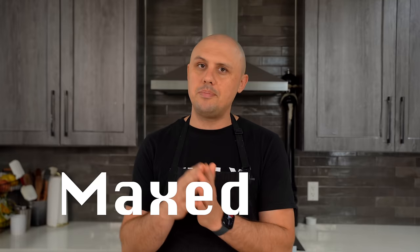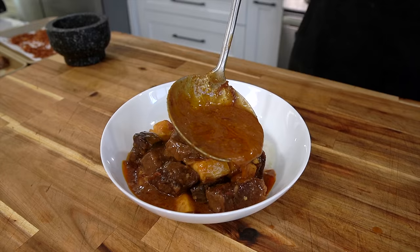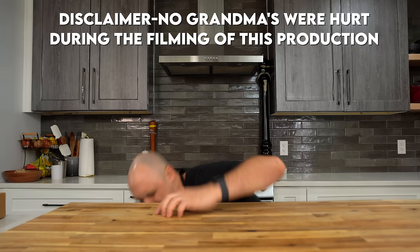What's up, dude? If you've been looking for a new recipe that is maxed out in the flavor department, well, then you have come to the right place. Today, I'm going to show you how to make a Massaman curry that is so delicious, so tender, it will have your very own grandma begging for the recipe. Now let's go.